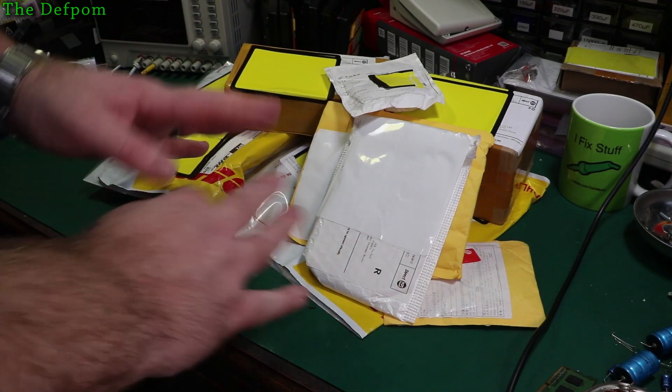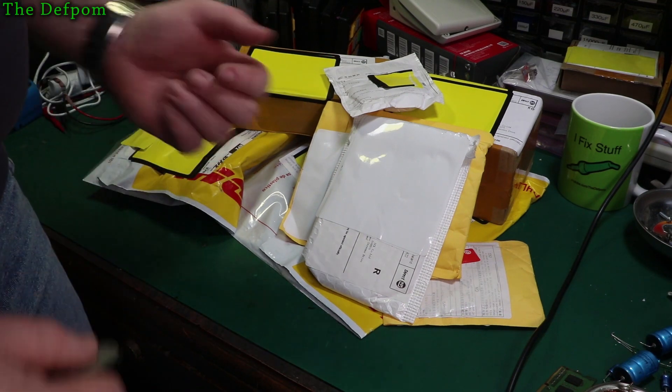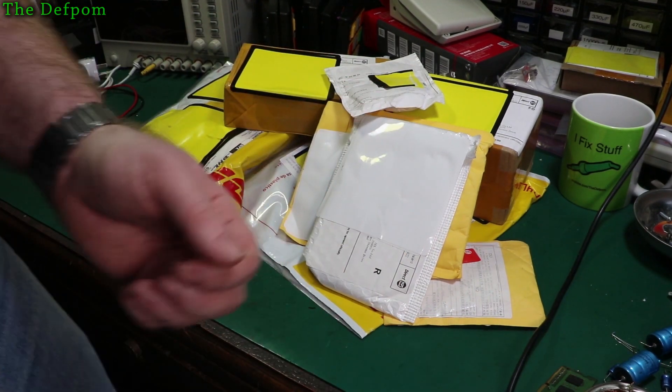I've got another mega mailbag. Look how much stuff I've got this time. I think there's spare parts in there for some bits of test gear I'm trying to fix. Don't forget to subscribe, click the bell icon and give us a thumbs up if you like these kinds of videos.